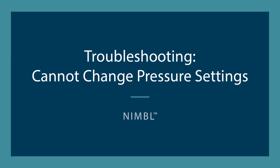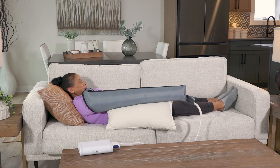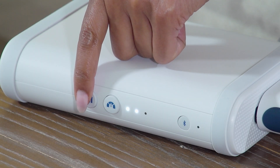If you are unable to change your Nimble System's pressure settings, try the following solution. If you need to change pressure settings in the middle of a treatment session, pause the treatment so the garment deflates enough for you to remove it from your arm.